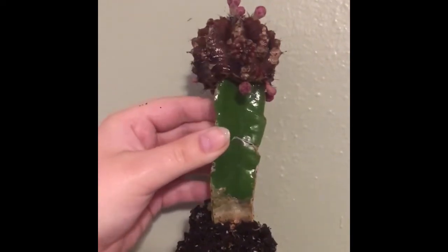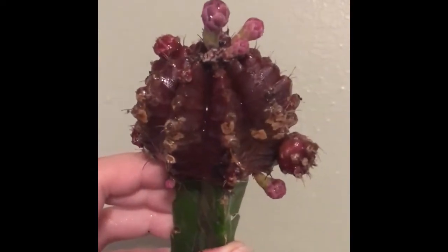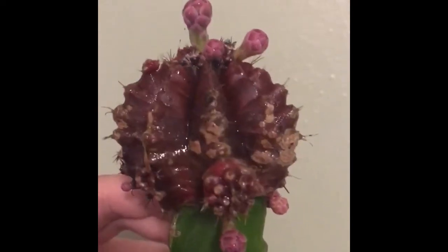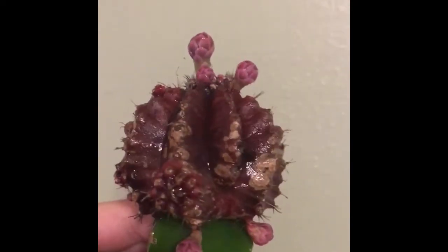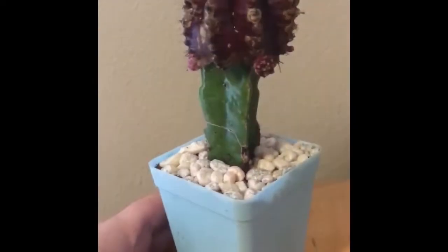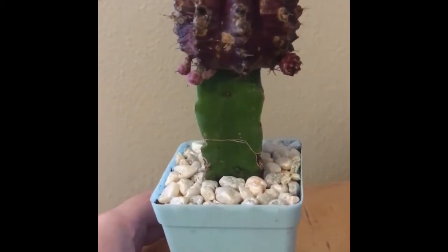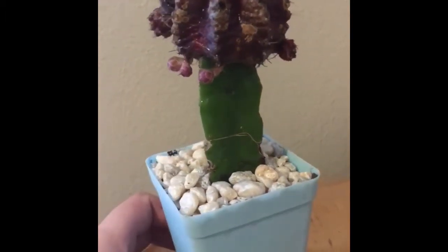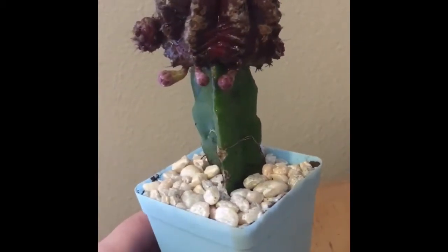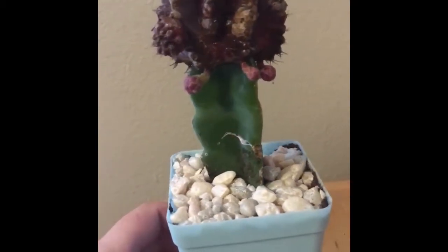She has a pretty healthy root system, I would say. So with that being said, I decided to repot her into something that would be a little more sturdy. Look at how cute — this is the pot I chose: a little blue four-inch pot with regular cactus mix potting soil. And just for extra support, I put in some gravel stones just to keep her in place a little bit more, because she is kind of top-heavy.